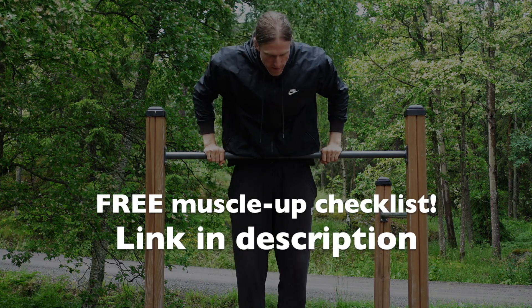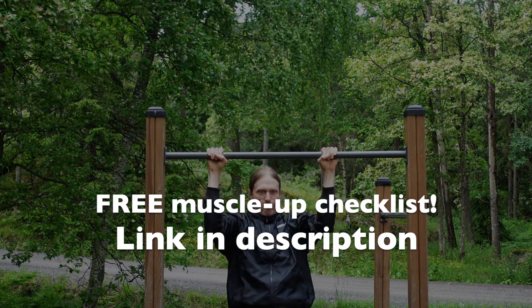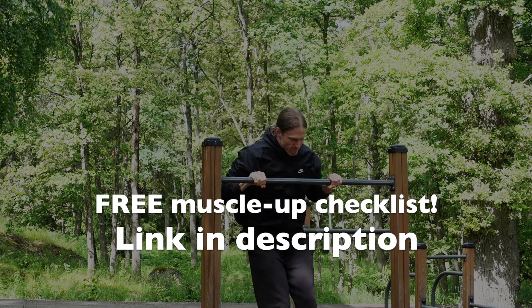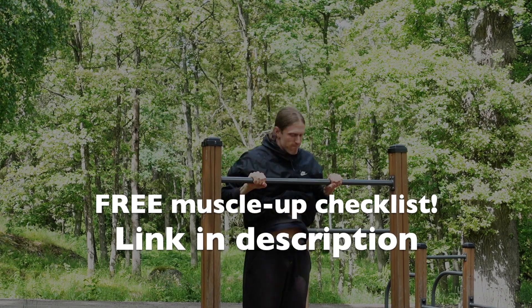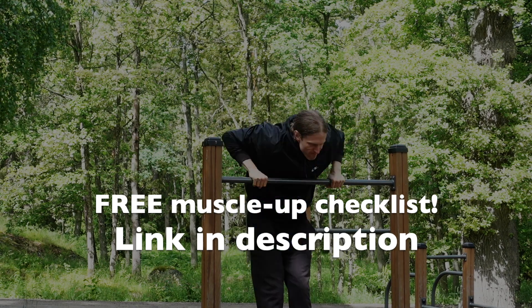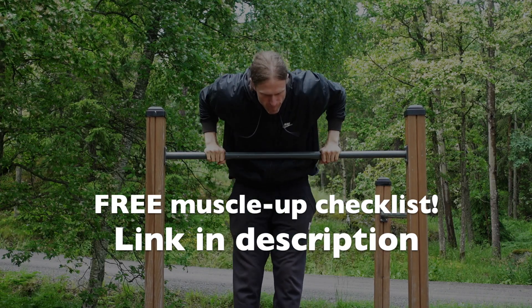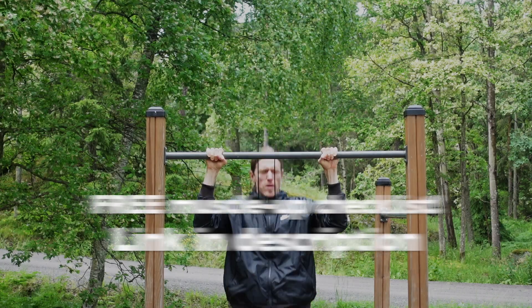If you are a beginner just starting out your muscle-up journey and want to learn the right technique from the beginning, I would recommend getting my free muscle-up checklist where I explain all the steps towards achieving the muscle-up. It has helped a lot of my students understand the muscle-up technique. You can download it by clicking on the link in the description below.